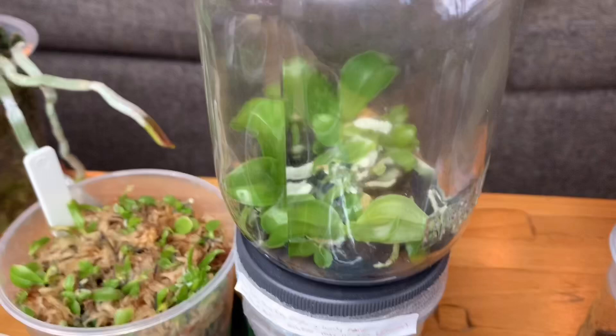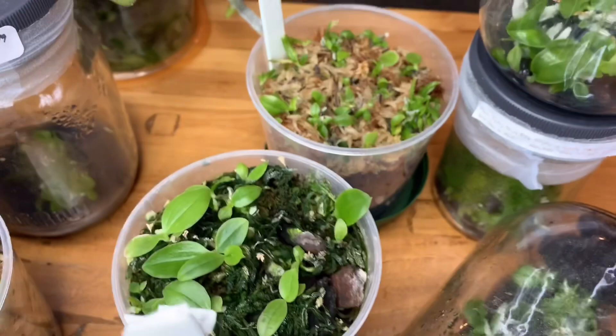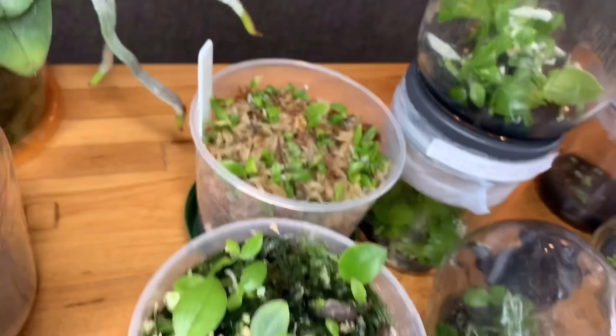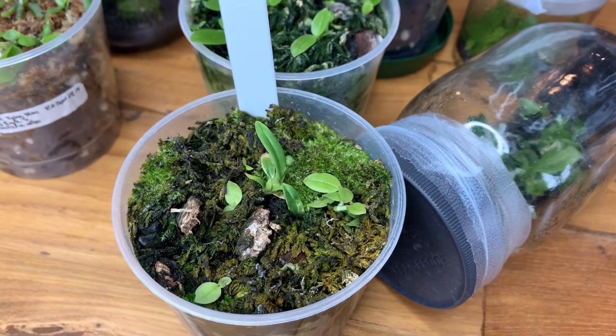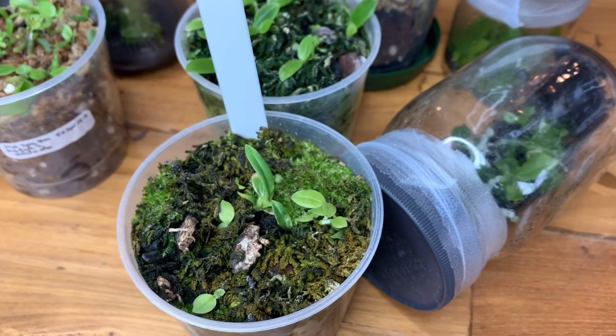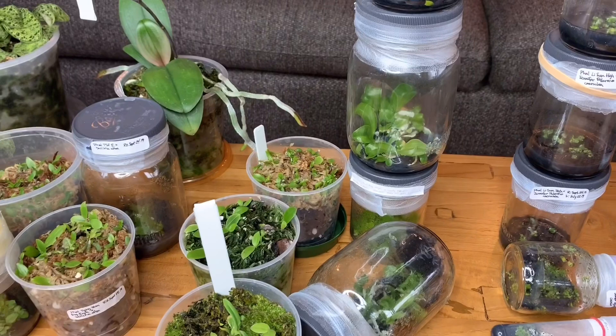They tend to grow a little faster in flask and get a little bigger, which is the goal before you deflask. A lot of people thought I would end up killing them because I was deflasking them too early, and again it wasn't out of choice, but they're not doing too bad. These I did very recently — I think like a week or two ago — these were two months ago, and then these ones were way older but also a lot smaller. I gave a few of them to my friend Sylvie out on the east coast.